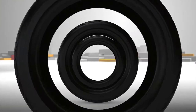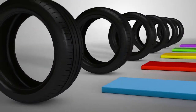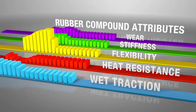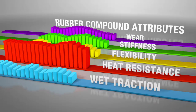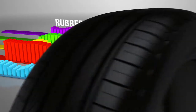A tyre's rubber compounds play an important role in the tyre's performance, but traditional materials often require trade-offs between desired attributes. A traditional material may be very flexible but lack heat resistance, or it might have great heat resistance but poor wet traction. Bridgestone engineers found a way to overcome these trade-offs through Nano-Protec.